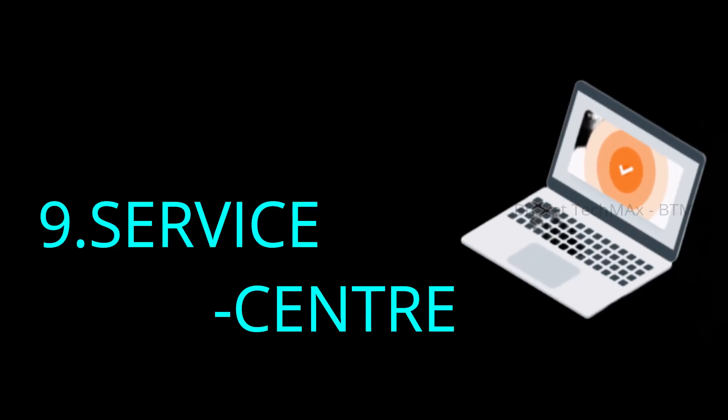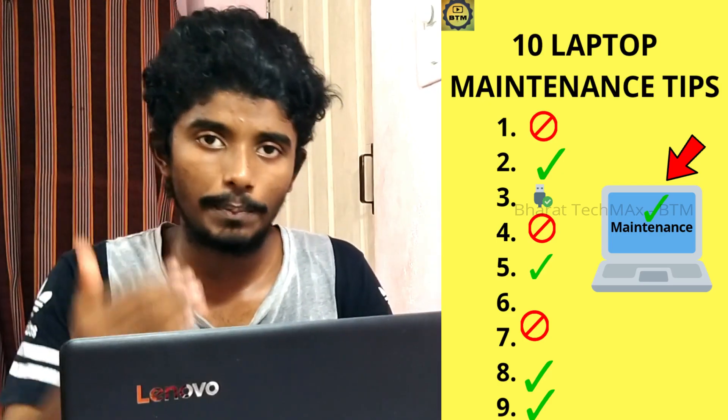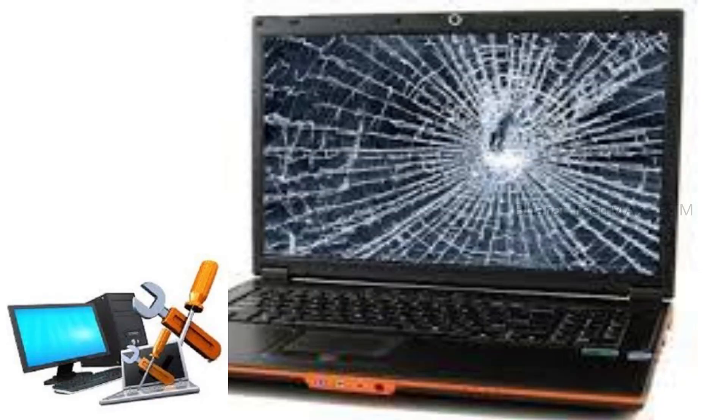Now let's talk about the 10th tip — the service center. If you have any faults with your laptop, you will need to find a good service center. If there is a fault, you will find the laptop needs to go in for repair. You should know if there are any worn-out parts in your laptop. If you need a service center, you can find helpful videos on YouTube and the internet as well.